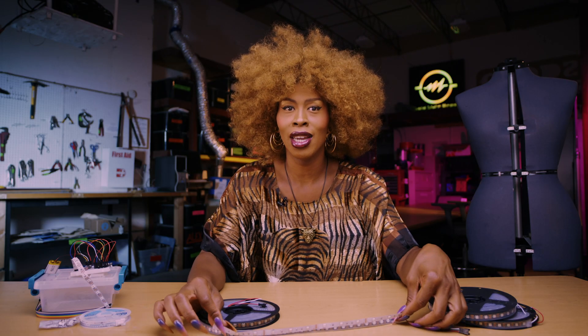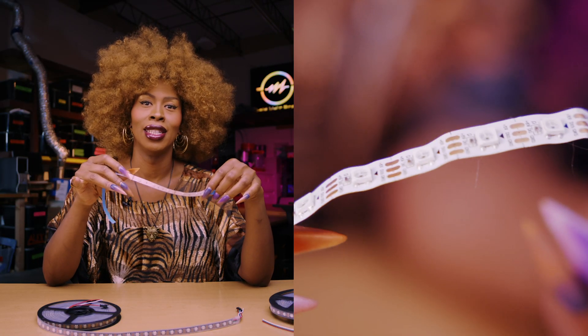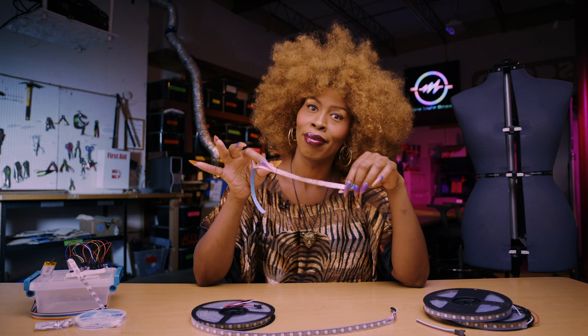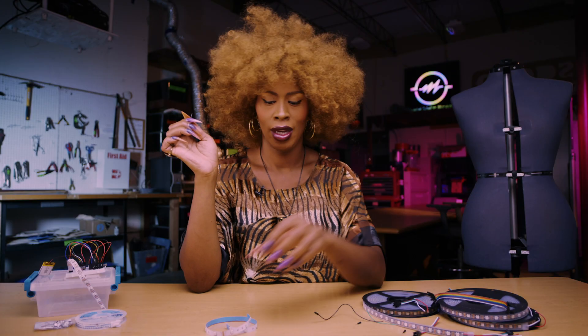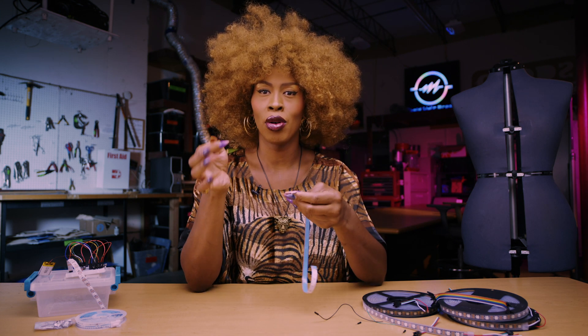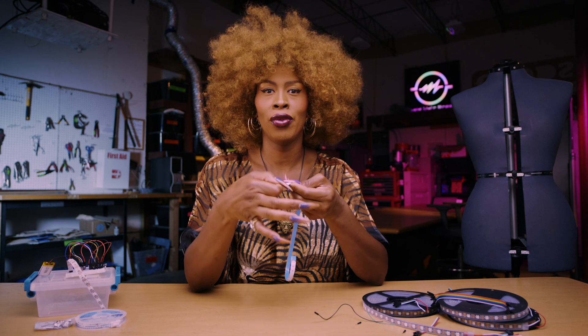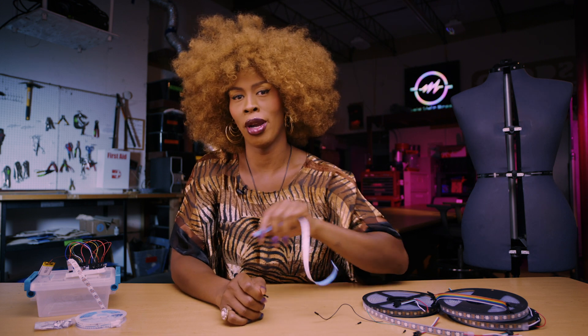First, let's assemble the hardware. We're going to cut a 13-light piece from the LED strip — you're going to cut along this line. Don't cut anywhere else or you'll mess it up. Then we're going to rip the tips off of three jumper cables, and solder those three prongs onto the three foil tips on the edge of the 13-light strip. That way, you'll be able to stick it into your breadboard for programming.